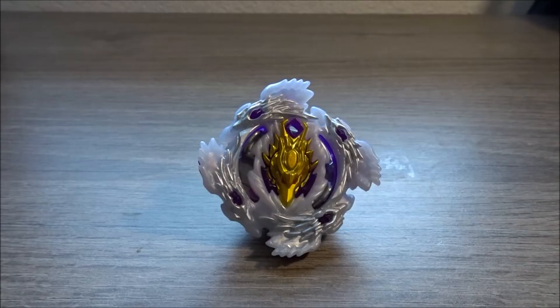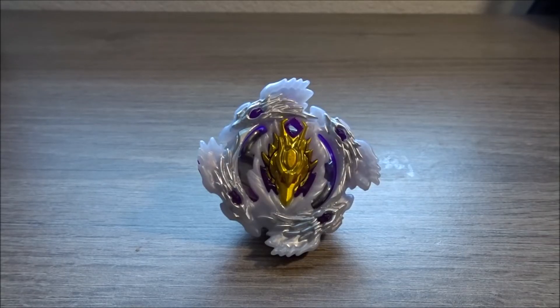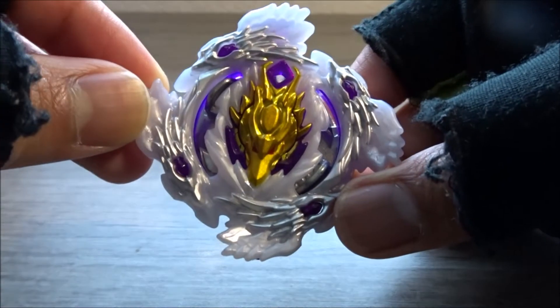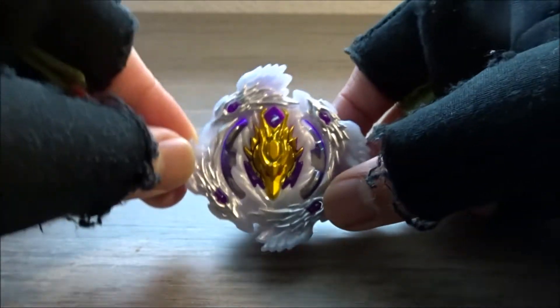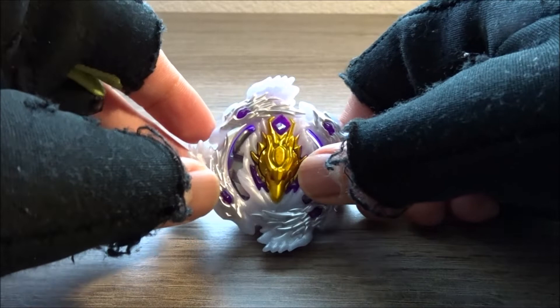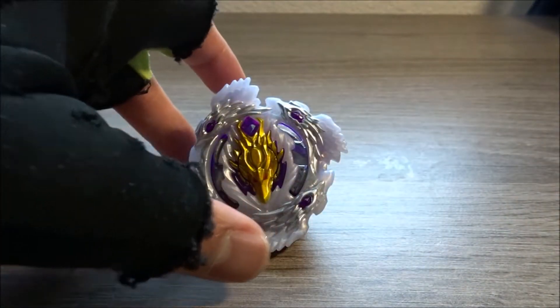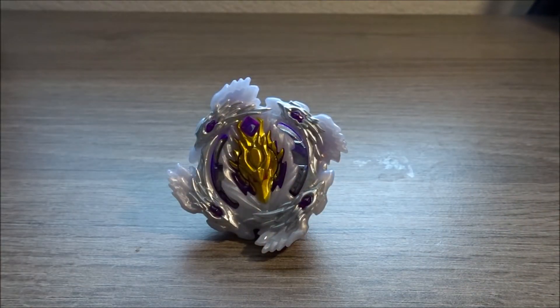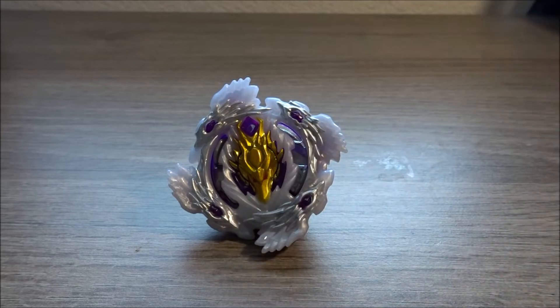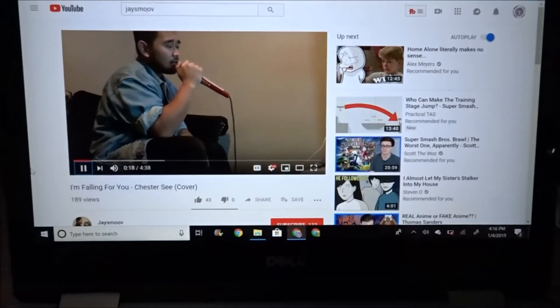This is the only Beyblade Burst Turbo slash Cho-Z Beyblade I have right now — Luinor L4, also known as Cho-Z Luinor. I'm going to pick up Wonder Valtryek as well. I'm not going to buy too many Turbo Beyblades because they simply don't have metal, but I will probably order Cho-Z Beyblades too, so this won't be the only one for long.